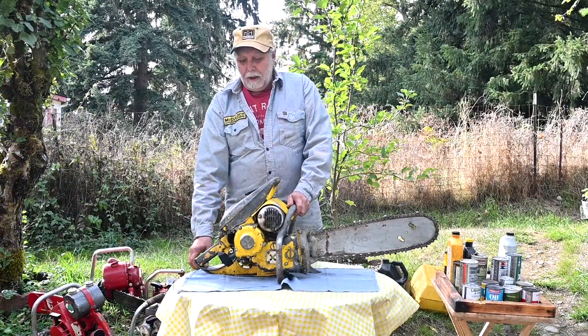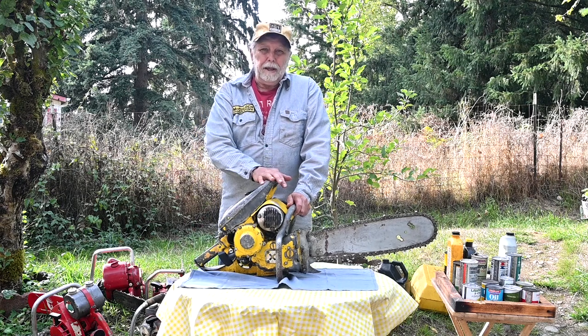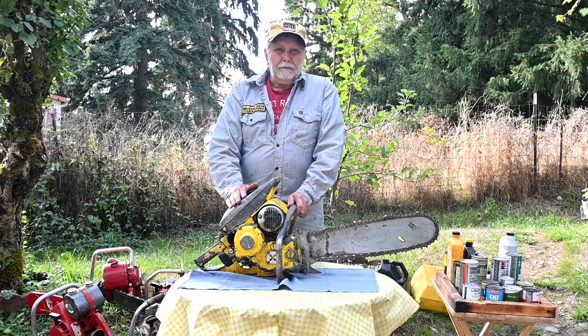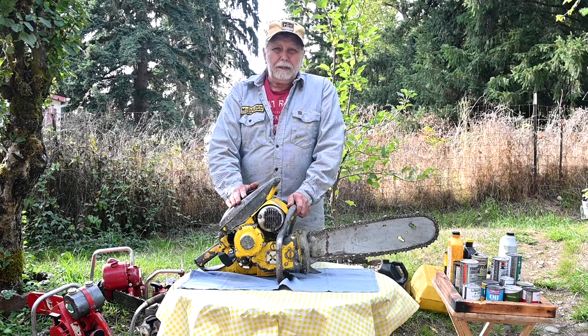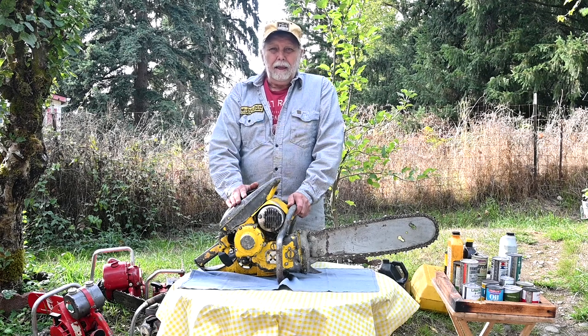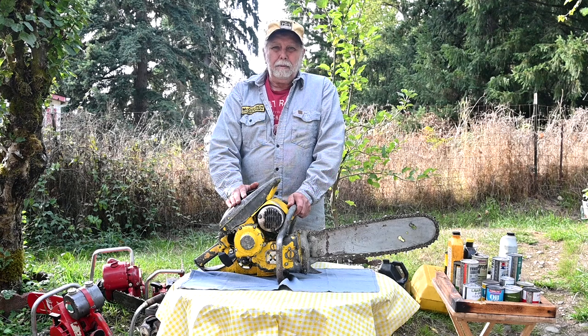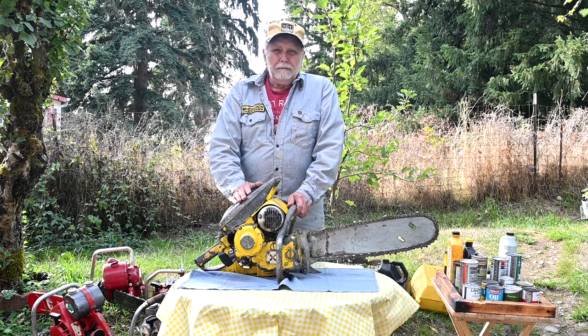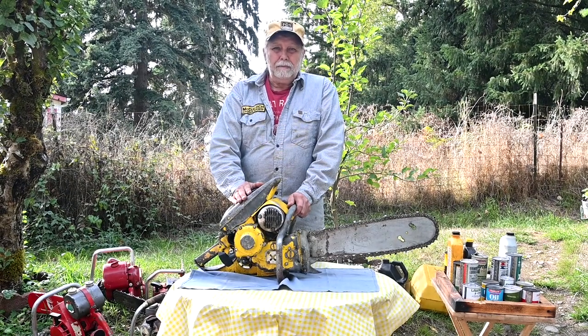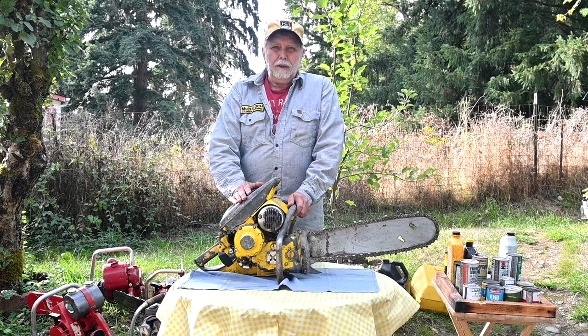I'll briefly talk about what I'd recommend for your saws. Real early saws that specify 10 to 16 to 20 to 1 — I'd use 20 to 1. If your saw is a little later, like mid-70s or late-60s Homelites, they recommended 32 to 1, which is pretty good for most any old saw as long as it has roller bearings and needle bearings on the crank and connecting rod. If you're just an occasional user cutting a little firewood with a Homelite or a McCulloch 610, 40 to 1 is more than adequate. But use the right type of oil, and make sure you watch that video from Hot Saws 101.